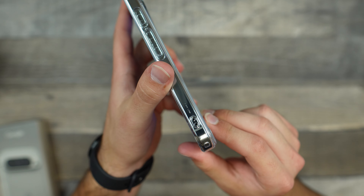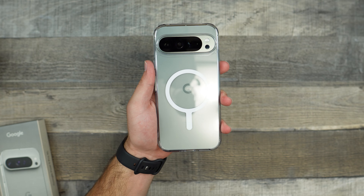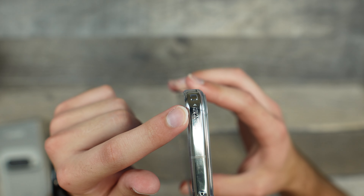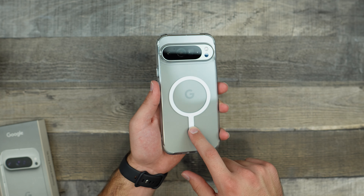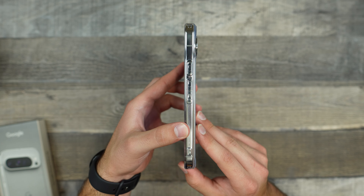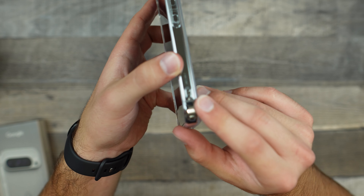On the edges of this case, we do have these little legs that go above the actual back plate, and I think that's just for extra drop protection. On the edges, we also get these little air pockets — this is actually air cushion technology by Spigen. When you place your case down, these trap air inside, giving some extra shock resistance to the case.